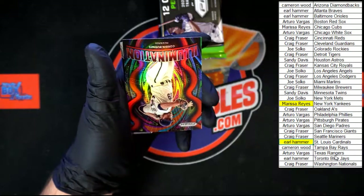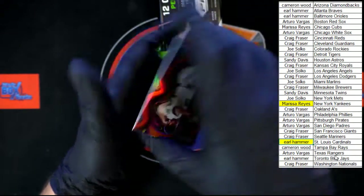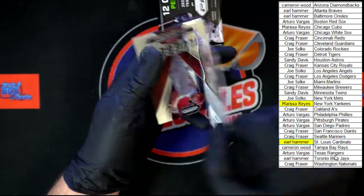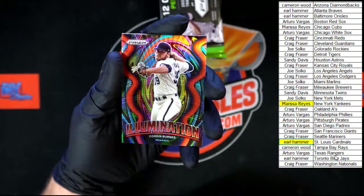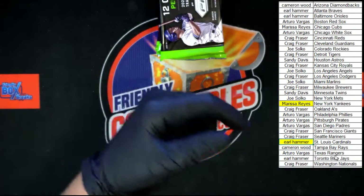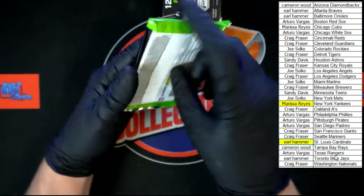Castro. Corbin Burns red illumination — not numbered, really like the red on that, that looks really good. And behind that, Goldschmidt Silver Slugger. Next pack.